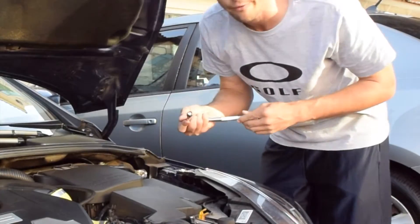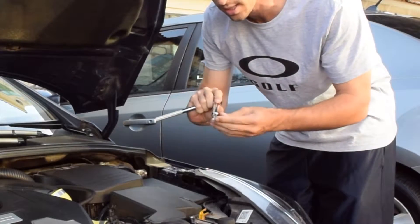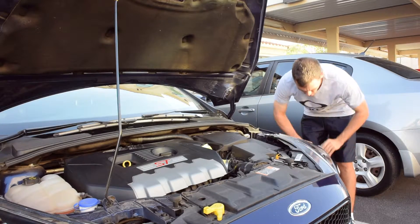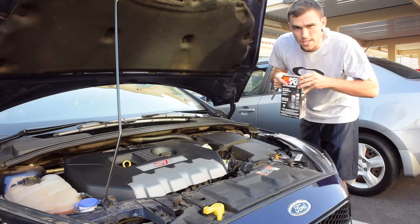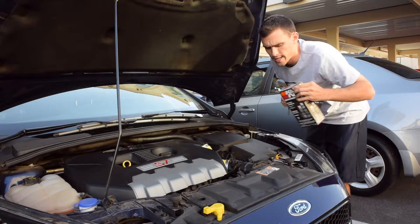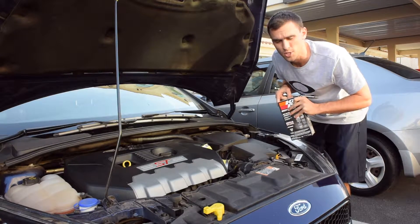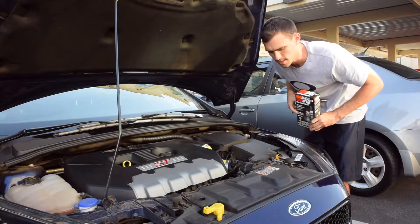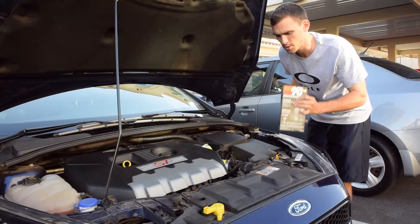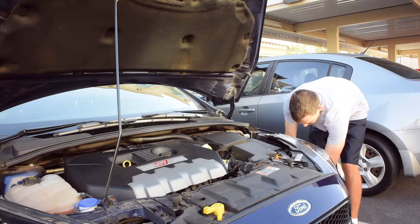So what you need for this on the Focus ST is a socket wrench with an extension and an 8mm fixture on the end. You're also going to need the recharge kit. A quick life hack here — I got this for about $11 and some change at Advanced Auto Parts. I bought it online and picked it up in the store, which saved me 20% by purchasing online first.